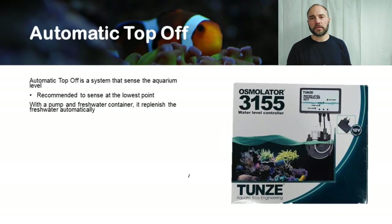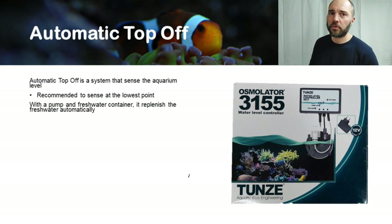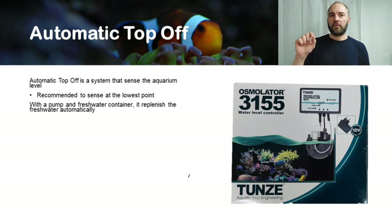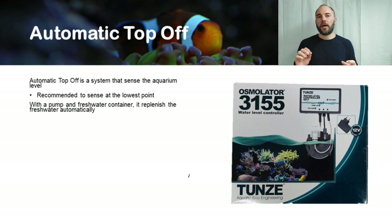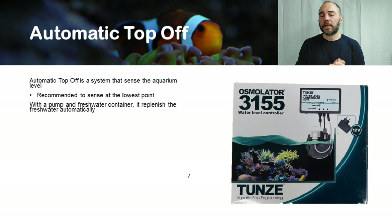To do that, there's a system known at retail as an automatic top-off unit. It senses the aquarium water level — it's recommended to place the sensor at the lowest point, typically on top of the return pump — and then with a pump unit and a freshwater container, it automatically replenishes fresh water once the sensor detects a level lower than what you've set.